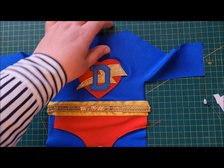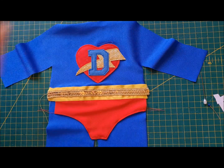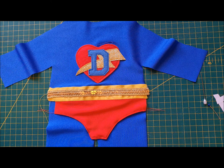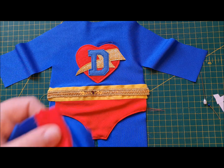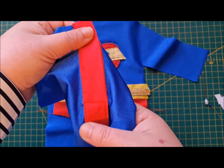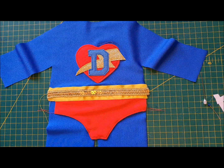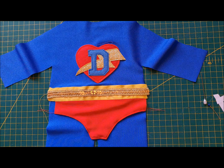Here we are, all trimmed up looking very swanky. To complete making up the super suit, just before we bind it, we need to get the wrong side of our back. The right side is the one with the plackets — we need the right side and we're going to go right sides together.